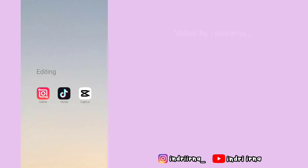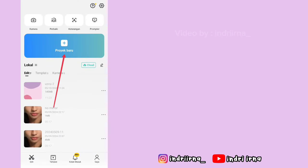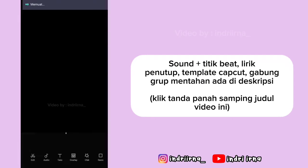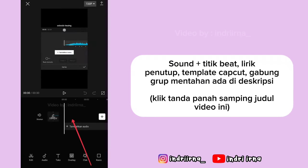Assalamualaikum teman-teman, oke langsung aja kita ke tutorialnya. Buka aplikasi CapCut, pilih proyek baru, masukin titik bitnya, pilih tambah, terus klik videonya, pilih ekstrak audio.